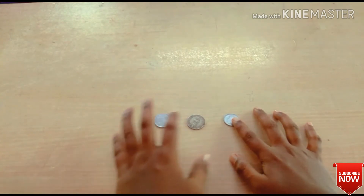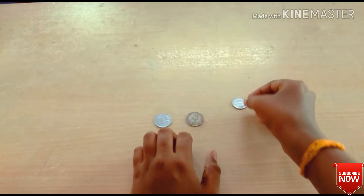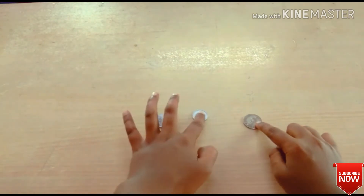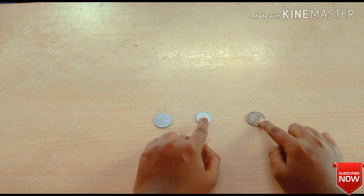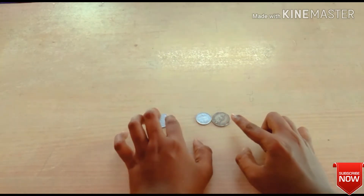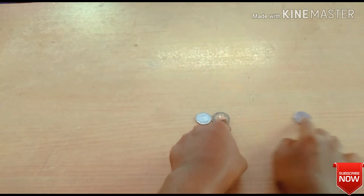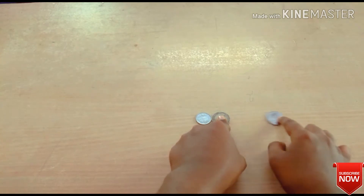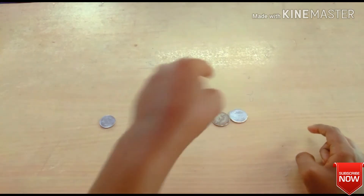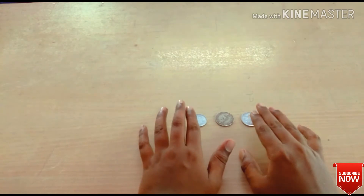Now we need to move these coins. The next step is to get the best coin. Now we have to strike this one. Now we have to take this coin trick — this is a simple symbol.